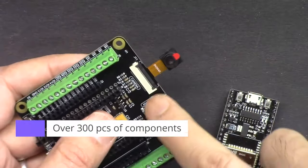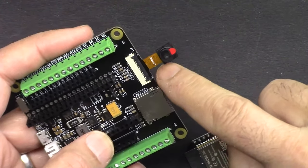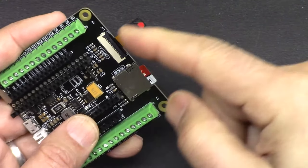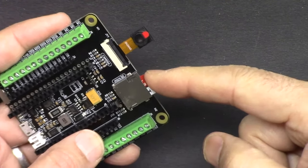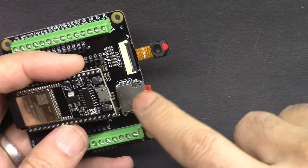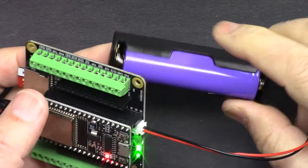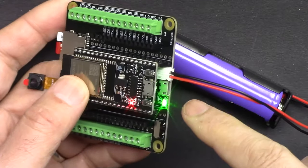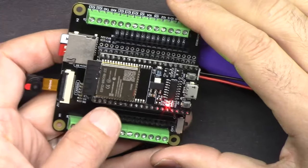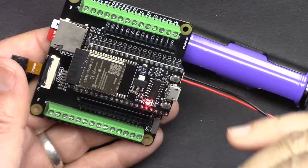It comes with a camera extension kit where you can stream video over Wi-Fi, either through the cloud or to your network. It also comes with a micro SD card where you can save images or log information from the device and read it back. You can power the board using the included 18650 lithium battery, which has a built-in charger — just connect micro USB to charge. The kit comes with 320 pieces of components so you can learn tons of projects.